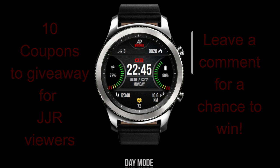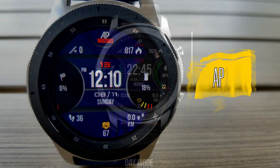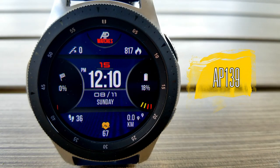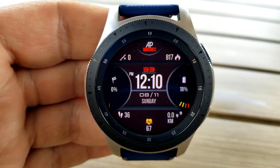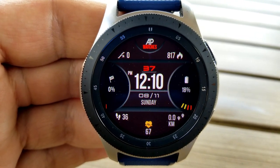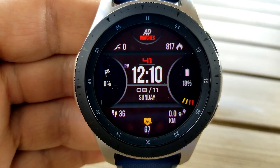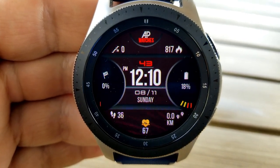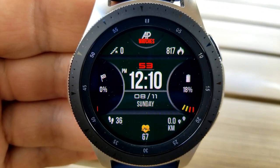Let's jump right into the review of this new face called AP139. Let me start off by saying that I always love to see what Andrea comes out with next because his designs are always very modern, practical, functional, and clean — and what I mean by that is that even with all the activity information he has displayed, it still has a very organized and clean layout so that it never feels overcrowded.